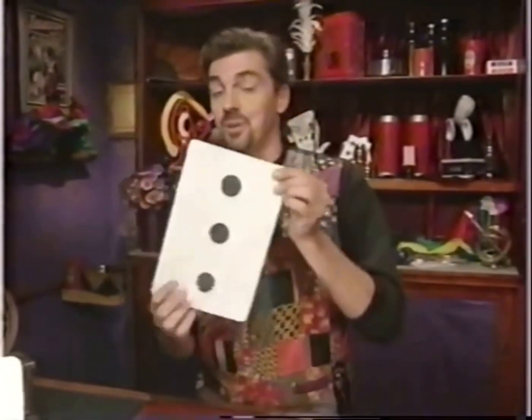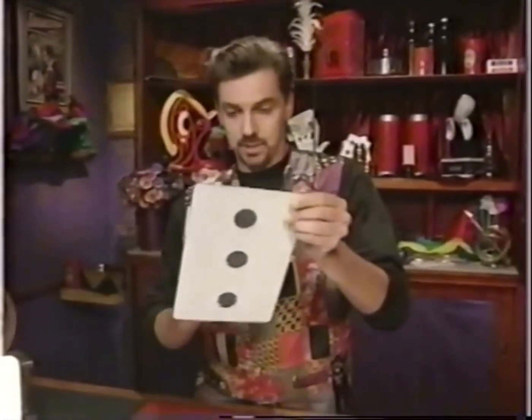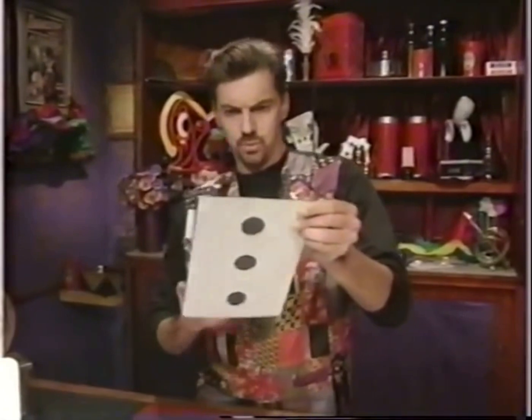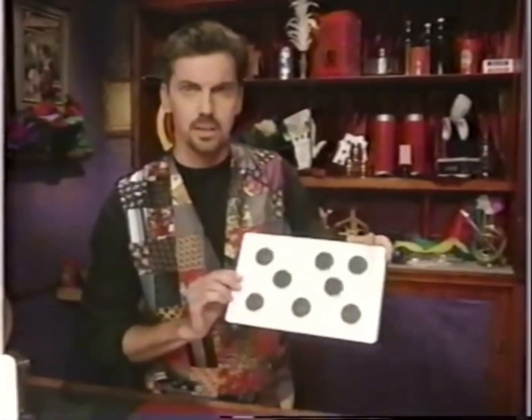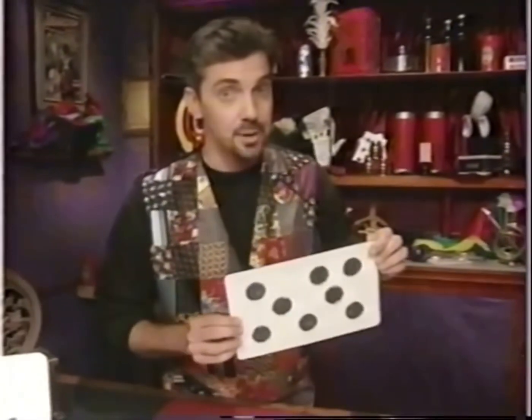Simply draw two dots on this side of the card — it looks like there are three, but of course you know better. And on this side you just draw one, two... Actually, you know, in all this confusion I kind of lost track myself. Oh well, I'll see you next time right here at the magic shop.